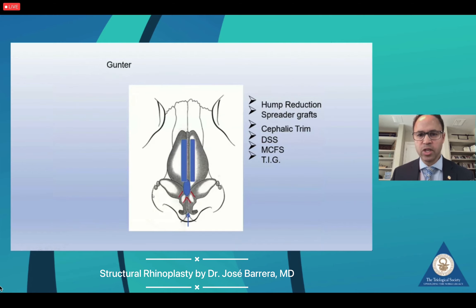This is what we performed in this patient after hump resection: bilateral spreader grafts, dorsal dome spanning sutures, medial crural fixation sutures, and a tongue-and-groove with some conservative cephalic trim.